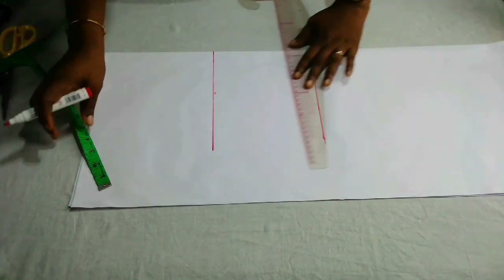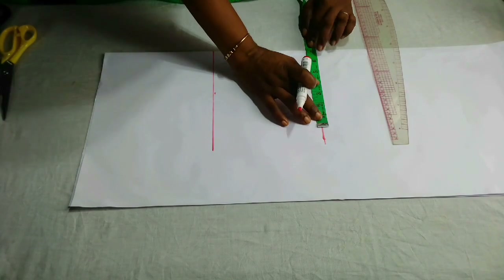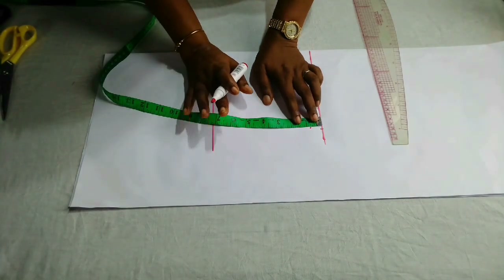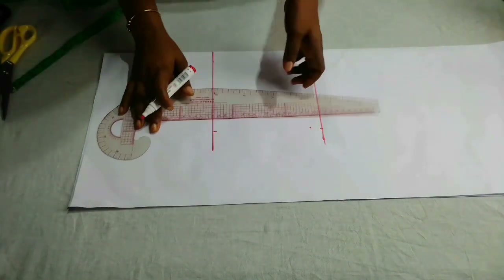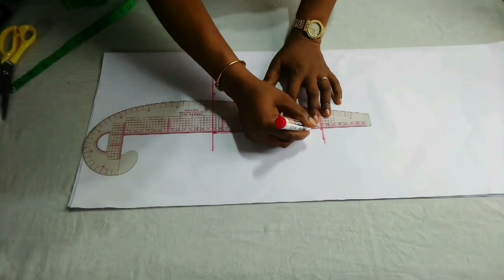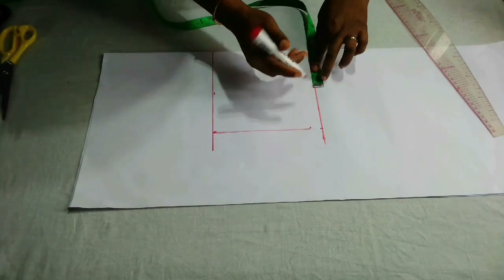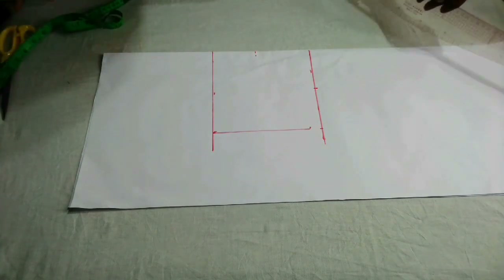I'll mark out the shoulder measurement, which is 14 inches — half of that is seven, so I have my seven inches here. On this part I am going to go down by three-quarter inch because the baby is a bit chubby, so I'll bring down the shoulder measurement here as well and then connect. For the shoulder slope, you can also decide to go down by half an inch — that is still okay. The next thing now is the neck width: I'm going to use three and a half inches, and neck depth I'll make four inches.